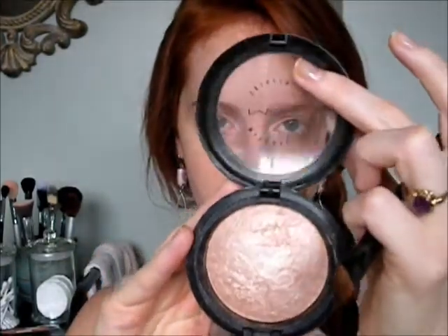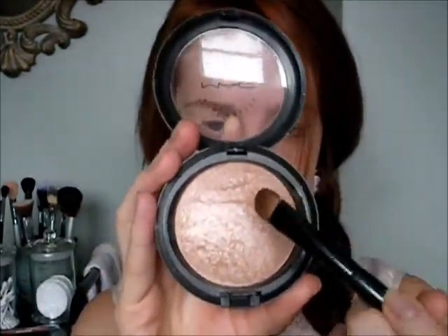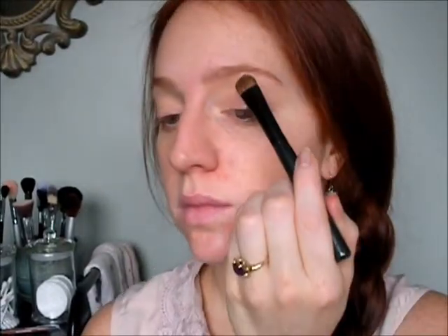Next we're going to take our MAC Mineralize Skin Finish in Soft and Gentle, and with a small shadow brush pick up quite a bit of that, and run it all over just on the lid. Make sure it's packed on really well. We're also going to run that on the brow highlight as well.